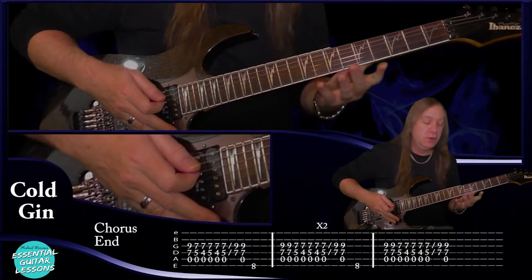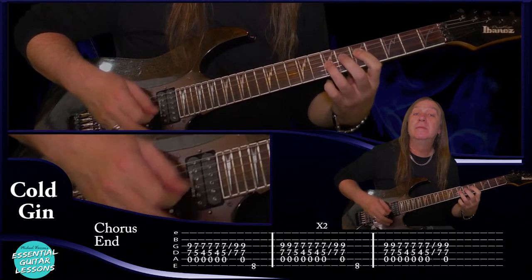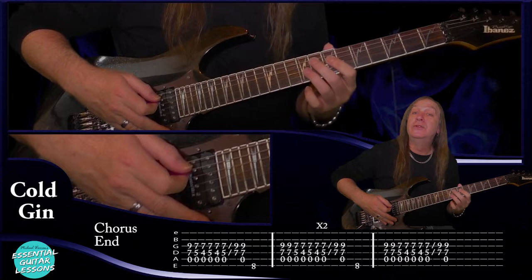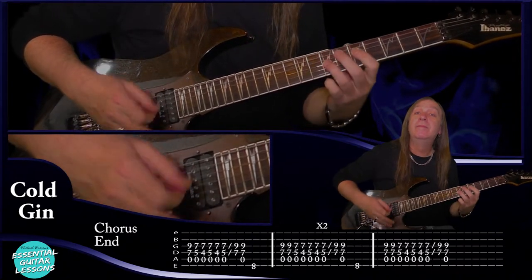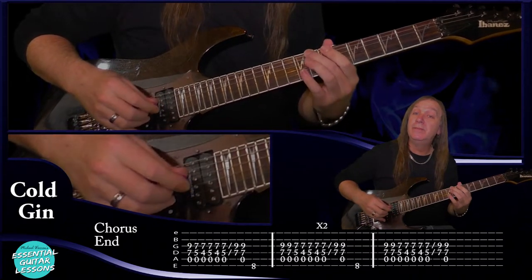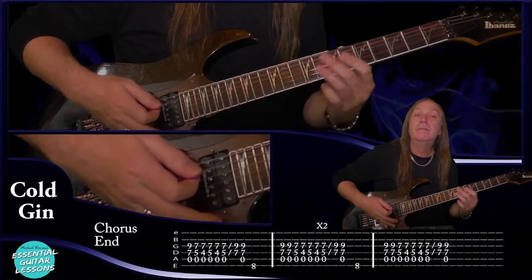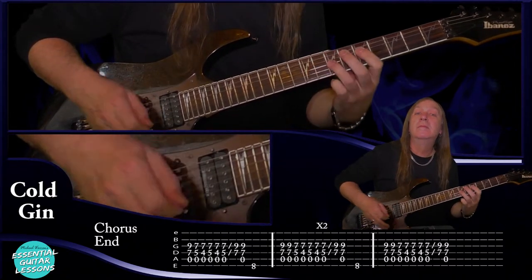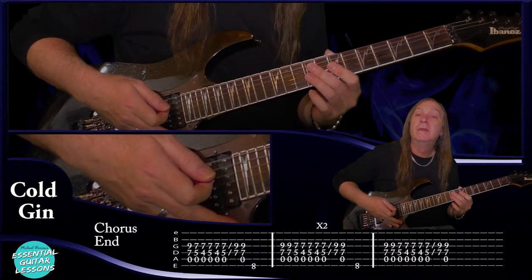Then we have a chorus end. We're going to play our intro fill again just once on the first chord. But this time we're going to put the eighth fret on the E string in there at the end. Then do it again — do the first chord two times, put the eight in again. Do it again, put the eight. And then the last time, two times again — we don't put the eight in. And that's our chorus end.